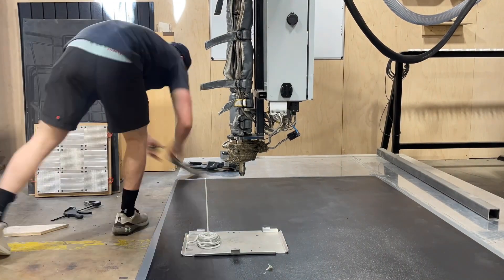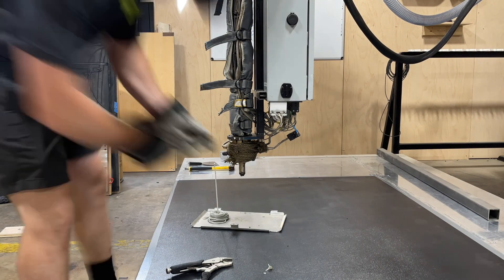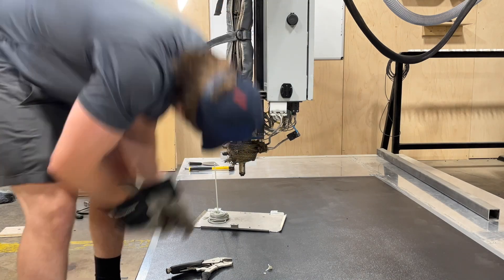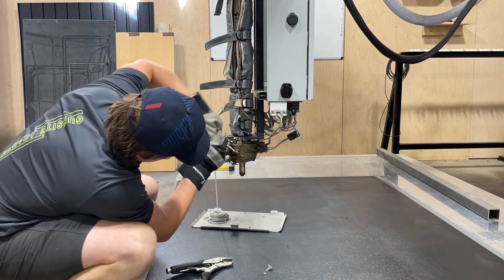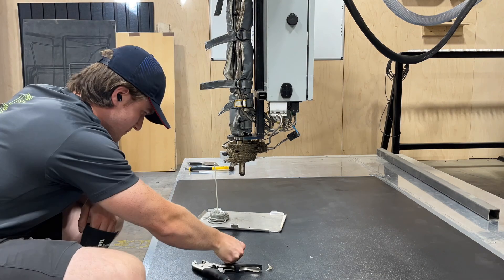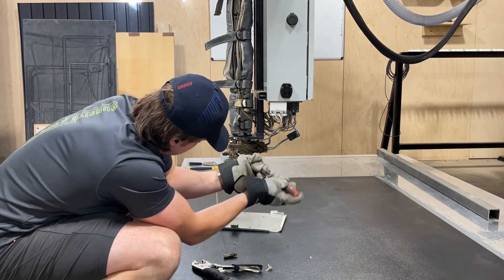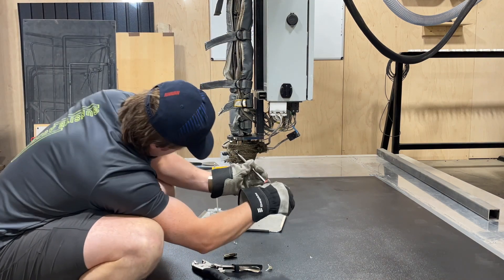Then I had to prime the nozzle for the white and I ended up blowing a burst disc — that happens when the extruder reaches over 5,000 PSI. Sometimes when you use purge material with a new material and you let it sit for a little bit, it can kind of bind up and cause the pressure to build up in there. This is actually the first time I've ever blown one. That cost me about 75 bucks.